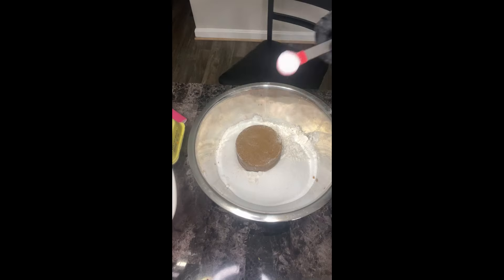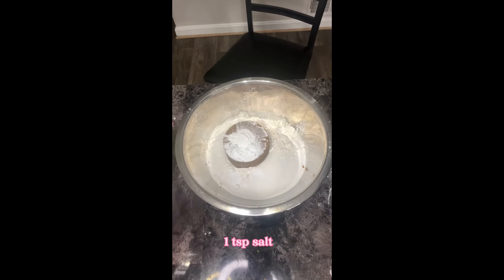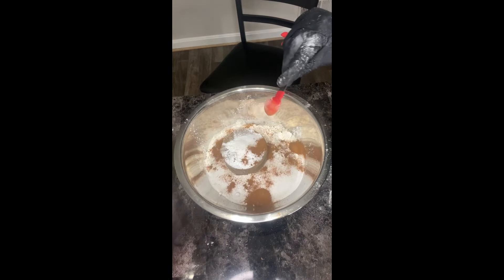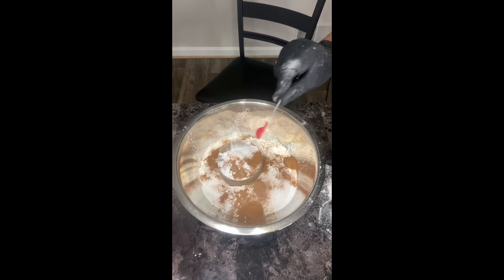Now we're going to add in our baking soda and baking powder. Add one and a half teaspoons of baking soda, then you're going to need one teaspoon of baking powder, then one teaspoon of table salt. Add two teaspoons of cinnamon, and you're going to need one half teaspoon of nutmeg. I like to be precise with my measurements to make sure my carrot cake tastes the same every single time.